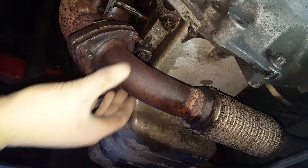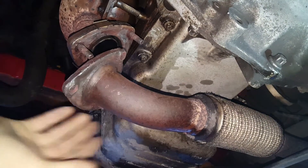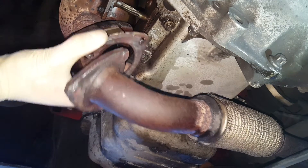So we've finally got it off. Thank god for that — that did take a while. So now we just need to take the rubber exhaust hangers off and the job's a good one really.